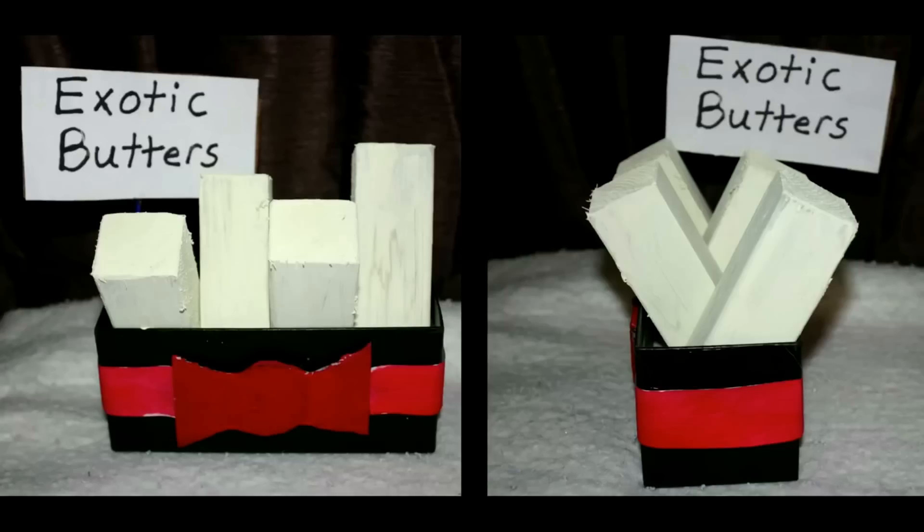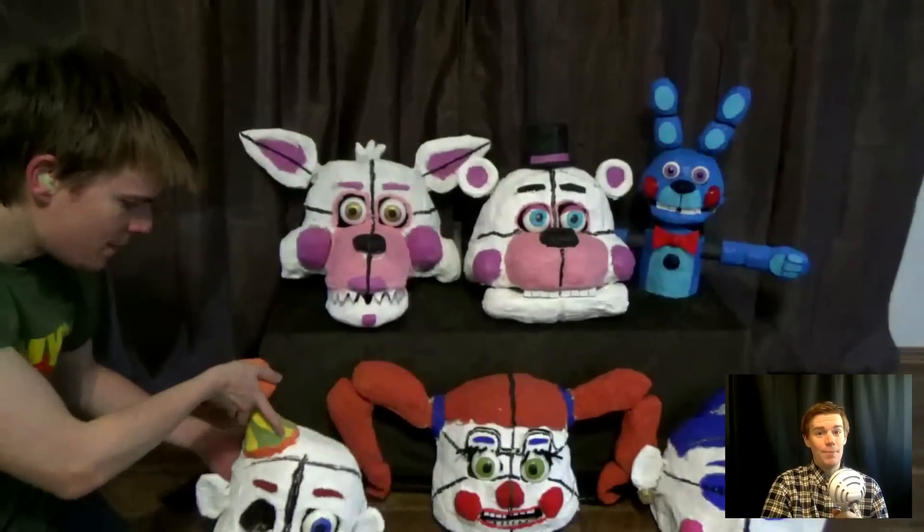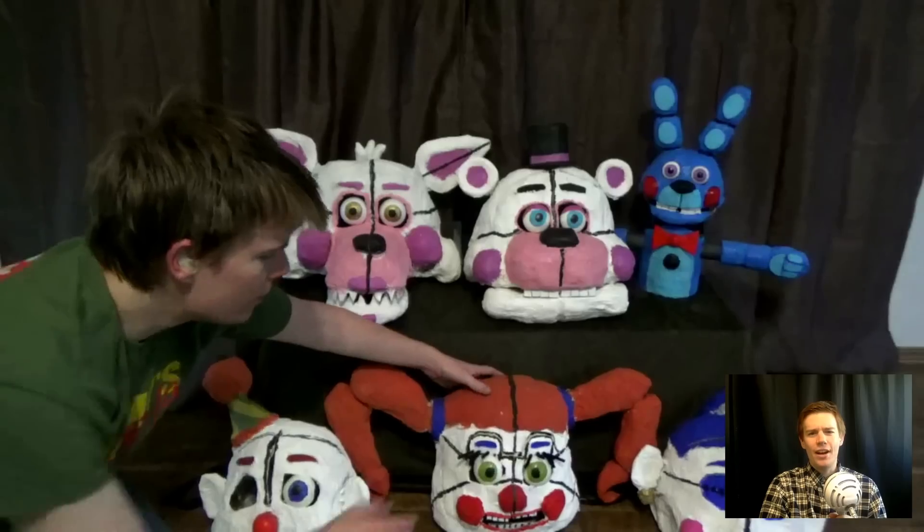Oh and one more thing — EXOTIC BUTTERS! Alright, let's try on a different mask. Let's try Circus Baby. Man, I love wearing masks, they're so much fun.